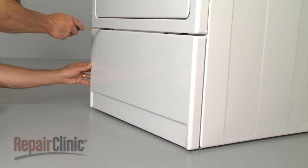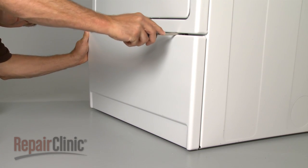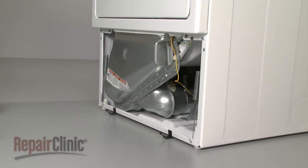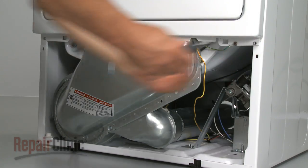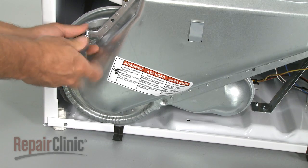Next, insert a flathead screwdriver between the upper and lower front panels to release the two clips, and detach the lower panel. Remove the two door springs. Remove the upper panel mounting screws at the bottom, along with the lint screen duct screws.